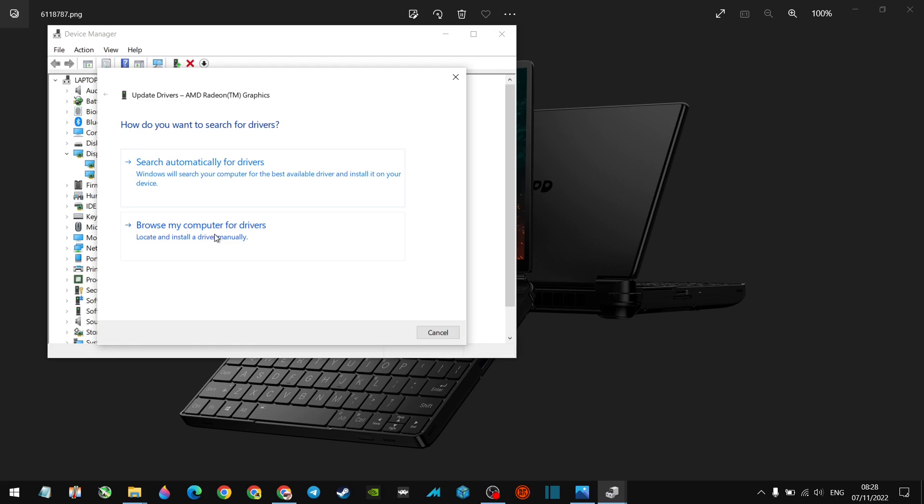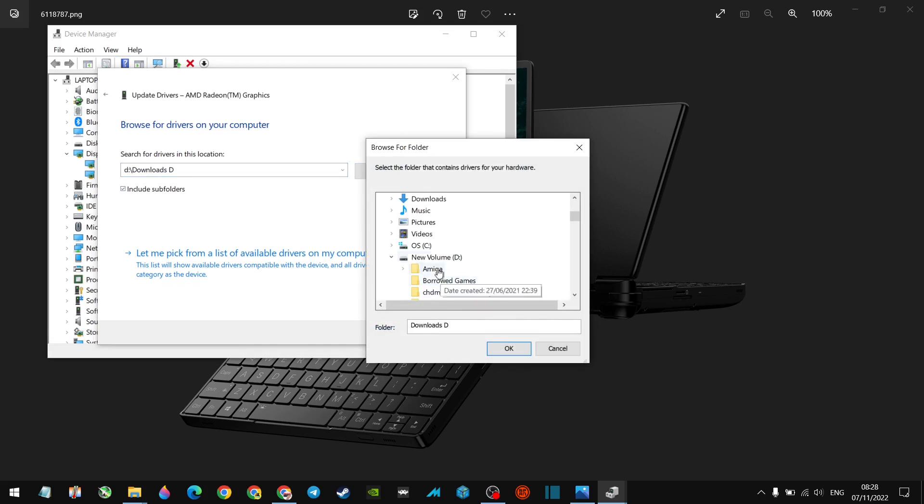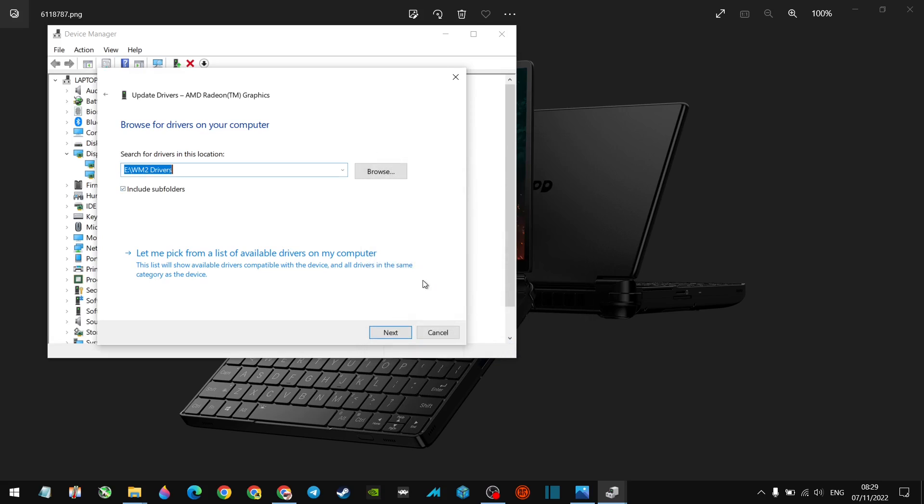Make sure you've got the memory stick with the backed-up drivers plugged into your WinMax. When you choose 'Browse my computer for drivers,' point it towards that memory stick — in our case drive E. Hit OK and click Next. It will look in that location for the drivers and automatically install them. That's honestly about it. The principles are the same whether you're on a WinMax or any other Windows device.